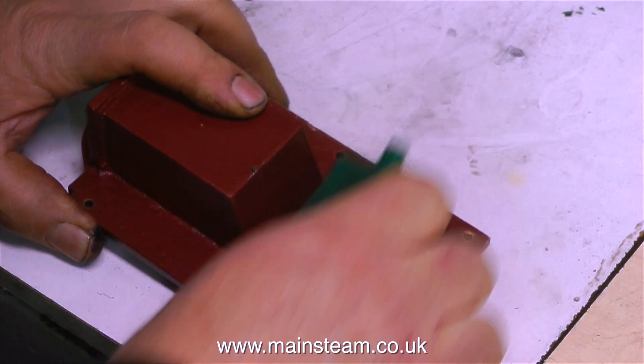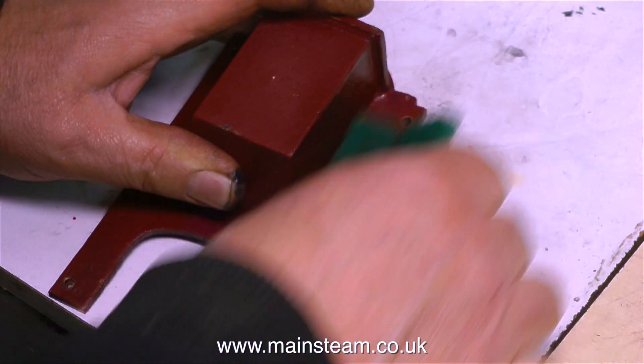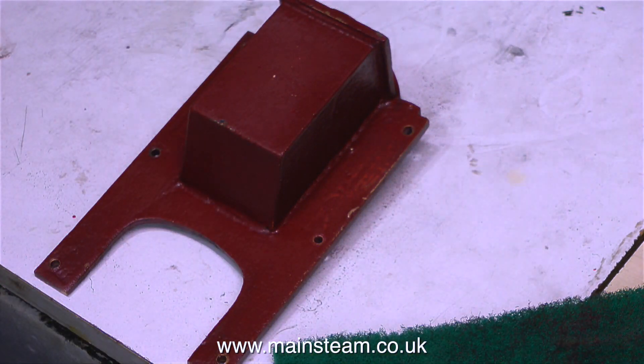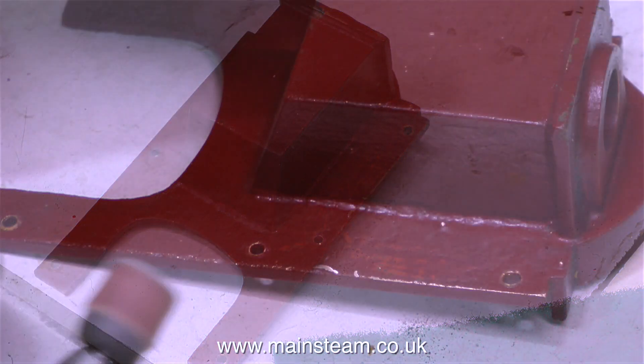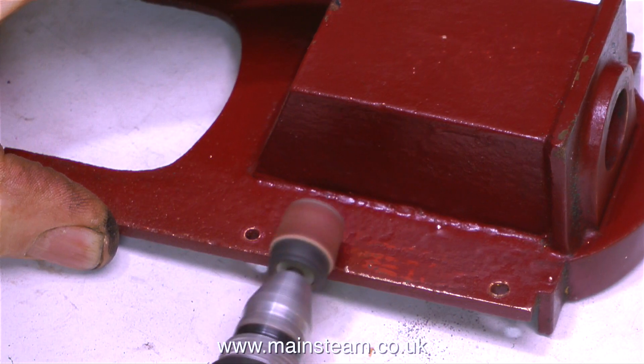Leaving the spirit burner burning, it's time to move on to other things. The next job on the agenda is the boiler casing. Here I'm cleaning up the boiler casing with some Scotchbrite, just to key the paint. This is a casting and there are one or two lumps, so what I thought I would do is use my small MiniCraft drill with a drum sander fitted to flatten off the lumpy parts of the casting.